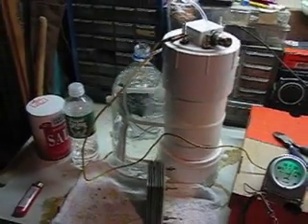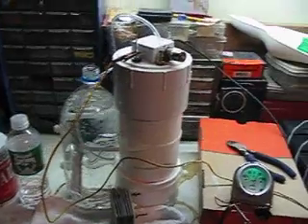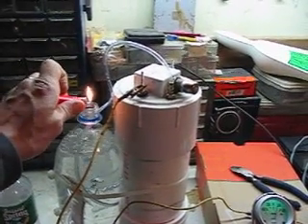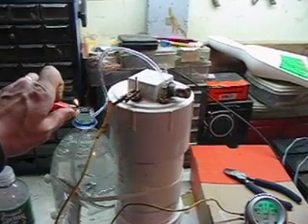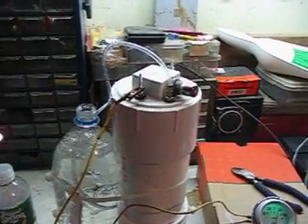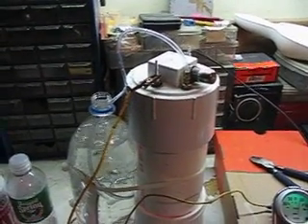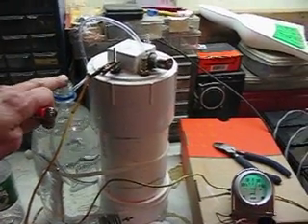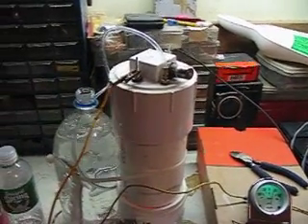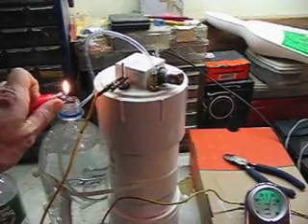Hydrogen is very explosive in high amounts, but these little bubbles will give us a nice little poof. To prove that it's hydrogen we're going to ignite a couple of the bubbles. There we go — there's a good one.